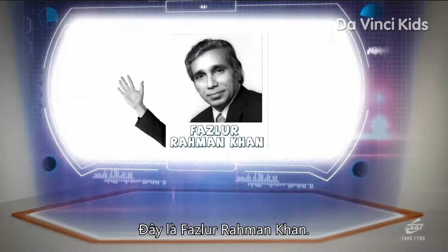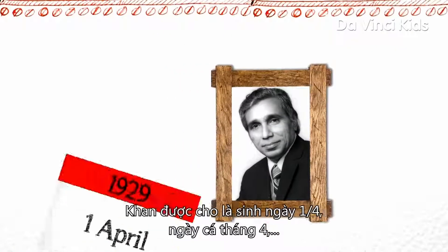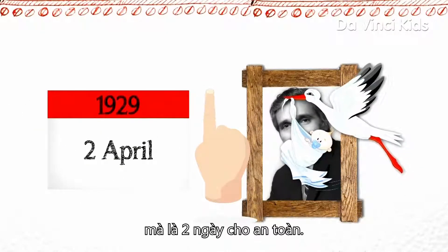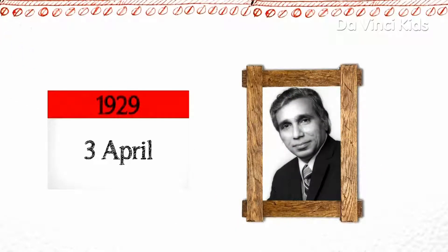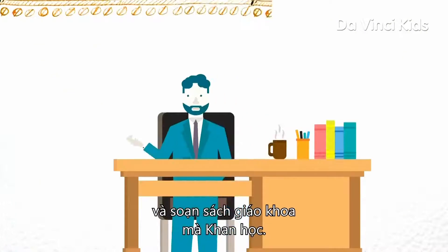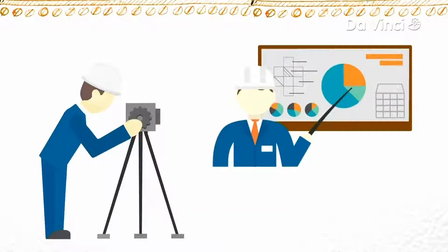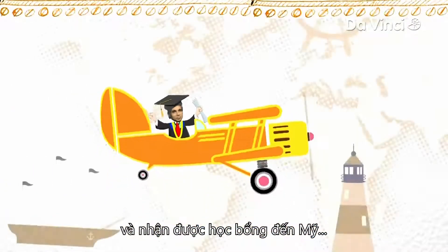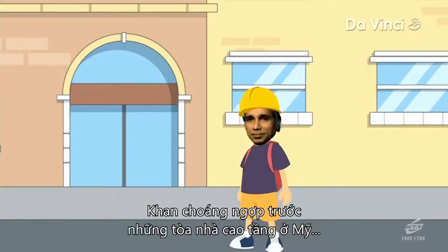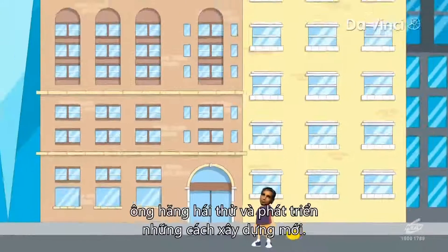This is Fazlur Rahman Khan. He was born in Bangladesh in 1929. Khan's due date was supposed to be the first of April — April Fool's Day — but he decided to wait not one but two more days, just to play safe. He was brought up in a small village where his father was a high school math teacher and a writer of textbooks that Khan learned from. His mathematical learning inspired him to study engineering, and a scholarship took him to the United States where he studied applied mechanics and structural engineering.